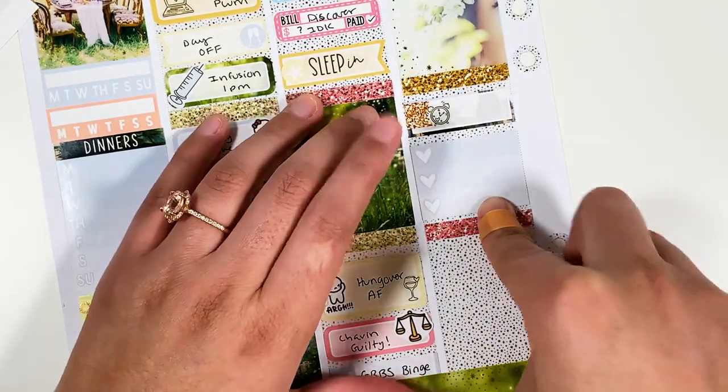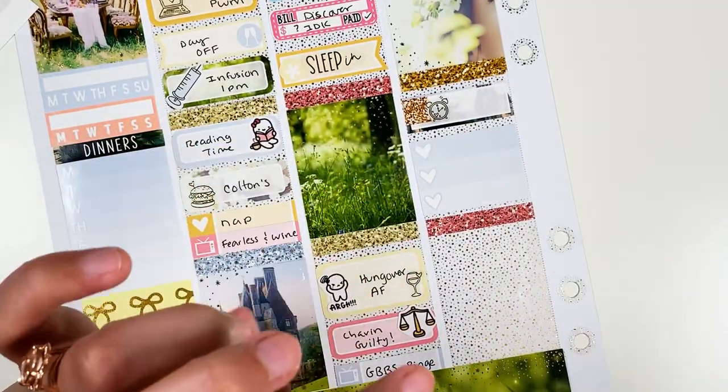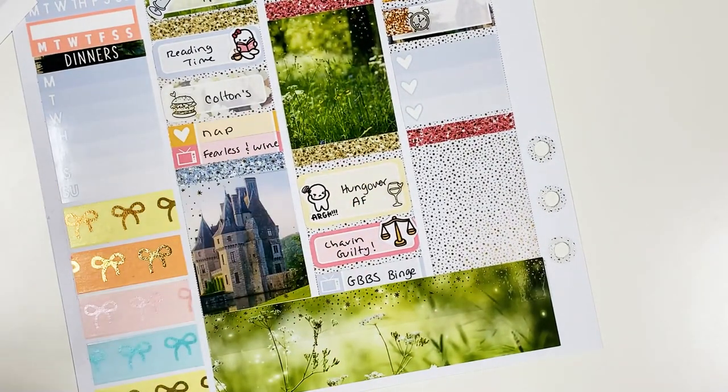I'll just write in the names of the shows. I watched Greek, and Good Trouble, and Cruel Summer, which is this new show on Freeform and it is so good. Let me know if you've been watching it — let me know who you believe. It's about this girl who gets kidnapped and then this other girl — anyway, it's wild.